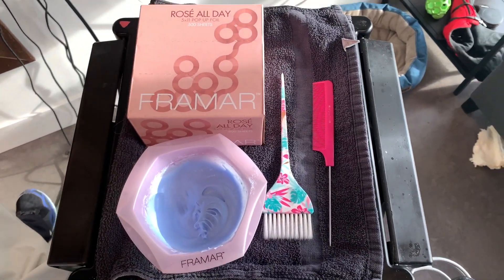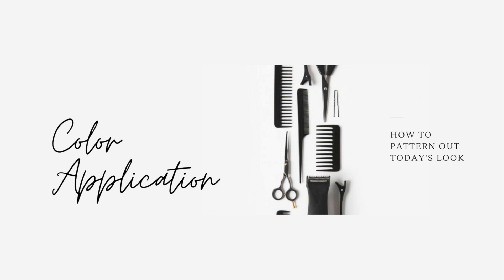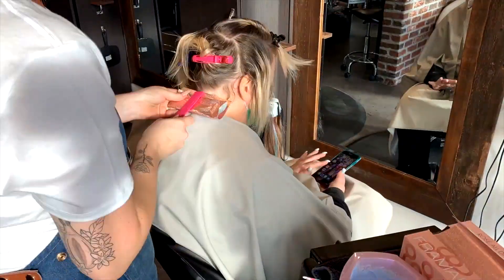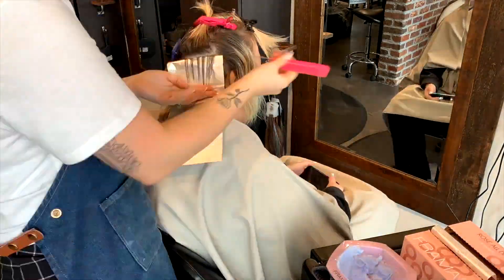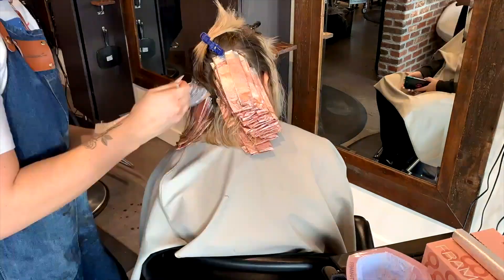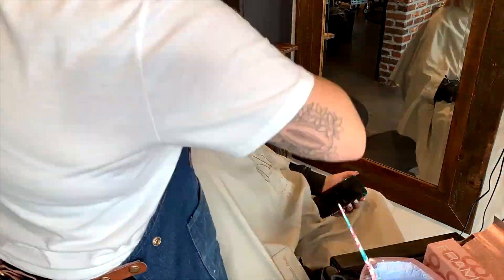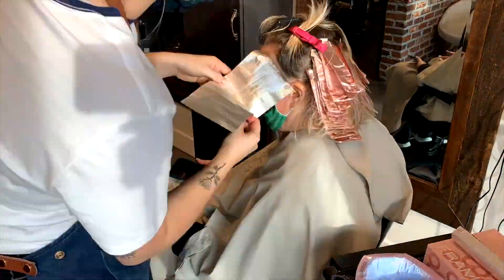What's in the bowl is Schwarzkopf and 20 volume. As always, I'm parting her into five sections: two diagonal back sections on the back side, a mohawk, and a section for each of her sides around the temple and ears. The smaller the section, the easier it is to fit a lot more foils in.